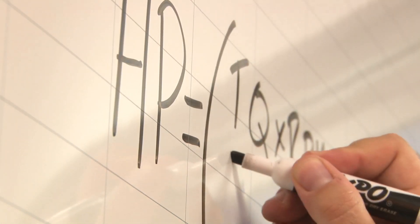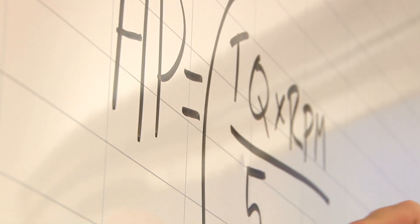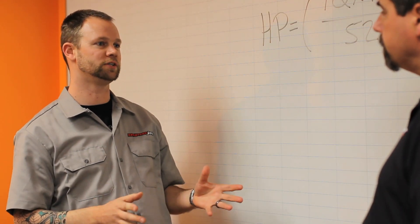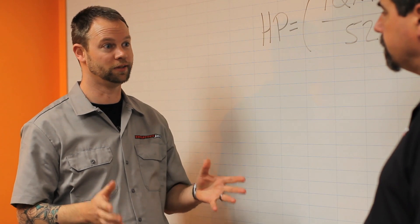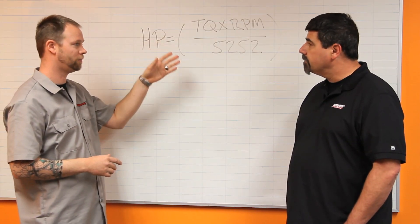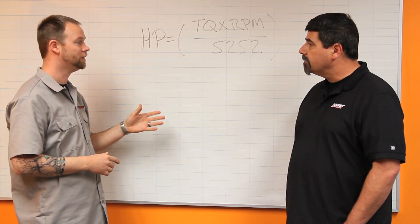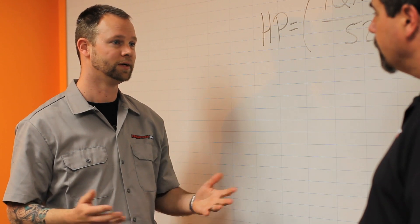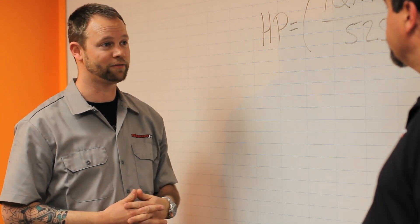What is actually being measured by the dyno? At the dynamometer we measure force — mass times acceleration. Then we need to know distance to calculate how much work is actually being done. From that we get our torque and power numbers: horsepower equals torque times RPM divided by 5252. But all of this is already being done for you in the software and hardware of the dynamometer.